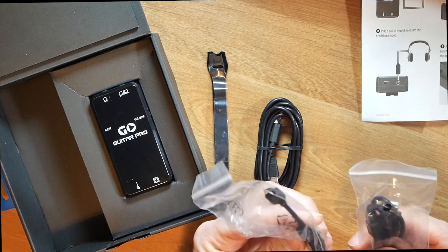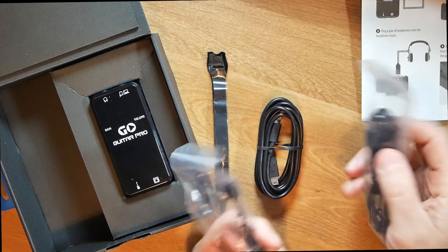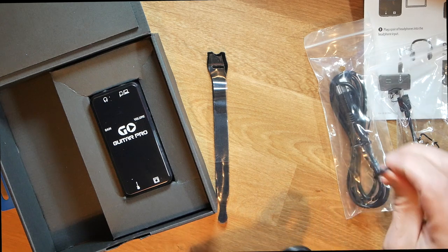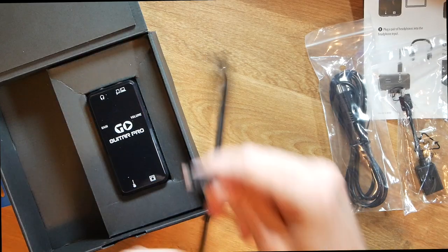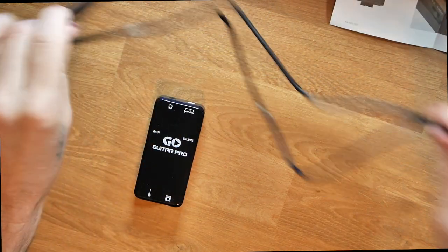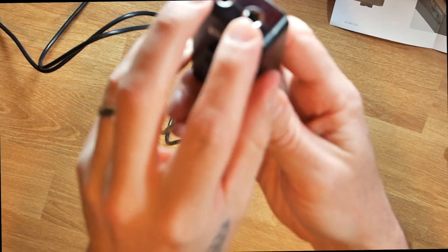We've also got a USB to micro-USB cable, and a USB female adapter to micro-USB — so if you've got an older Android phone you might use that micro-USB to USB connection. And then what we're going to use for this demo is a mini-USB to Lightning cable. So you don't really need anything else — the Lightning cable comes with it.